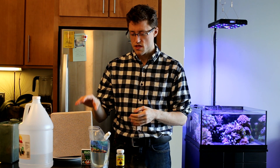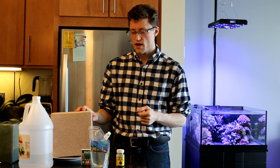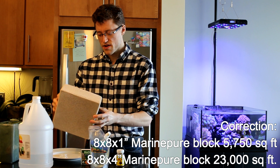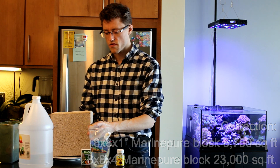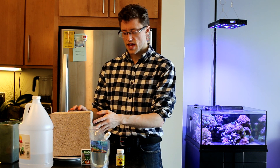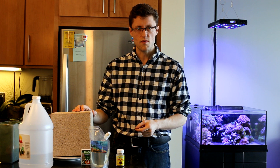The Marine Pure block holds about 10 times its weight in water, and what's even more impressive is that it has 5,700 square feet of surface area inside of it. That's pretty typical of a same-weight piece of Fiji rock, but the difference is that for the Fiji that surface area is only available on the outside of the rock, whereas here it goes all the way through.